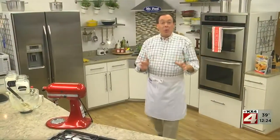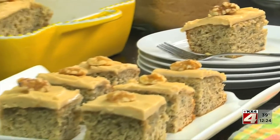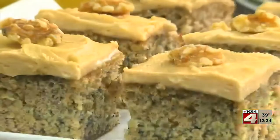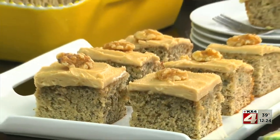After it cools, we finish it with a brown sugar boiled milk frosting that's so good, you could eat it by the spoonful. I only wish you could smell how good our kitchen smells right now. The cake is super moist, thanks to the ripe bananas and our sour cream. Plus, the frosting is to die for.